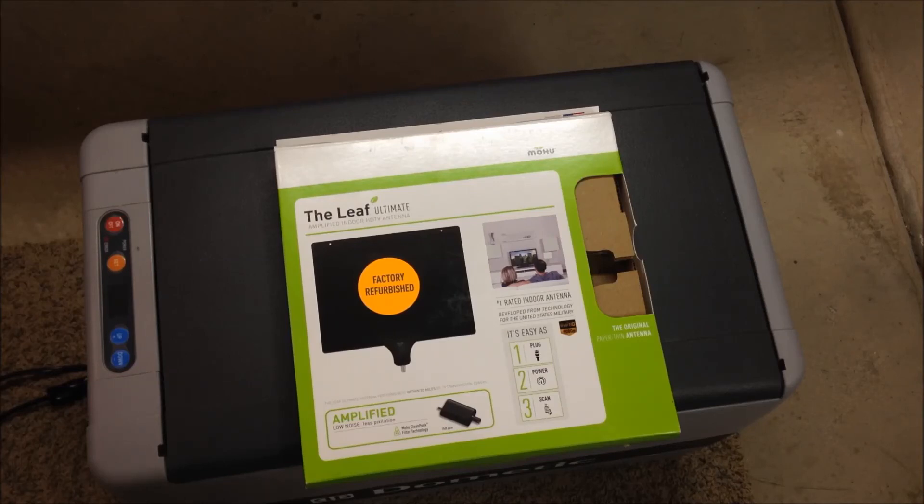At least for me, their website was pretty accurate in telling you what you can plan on receiving for your location with this antenna. Alright, we'll get it put in the van and take a look at the TV install.